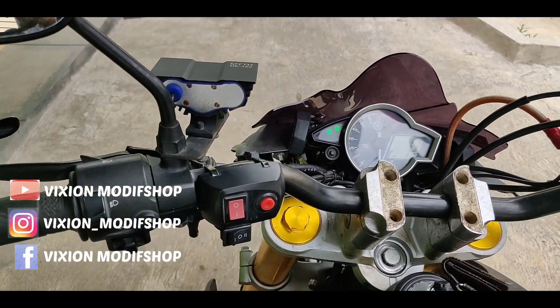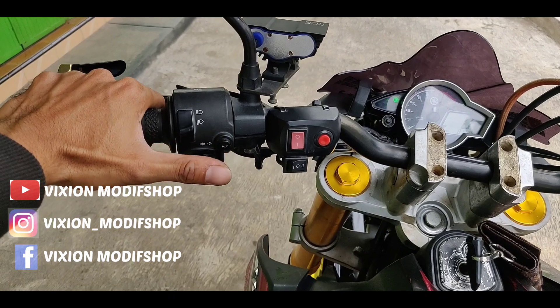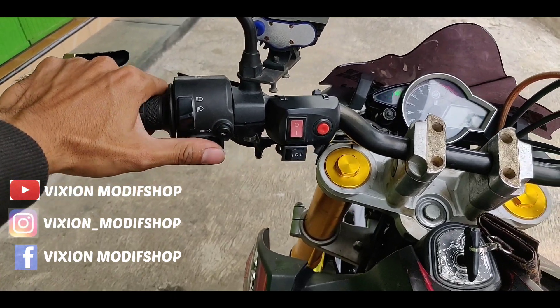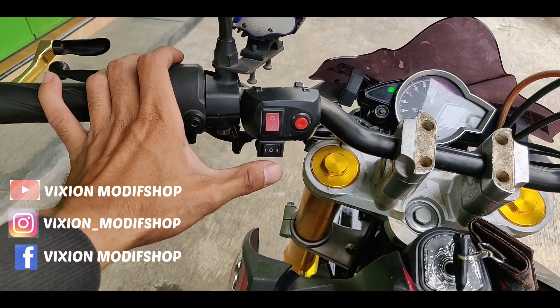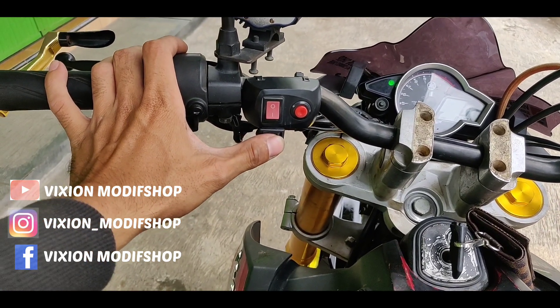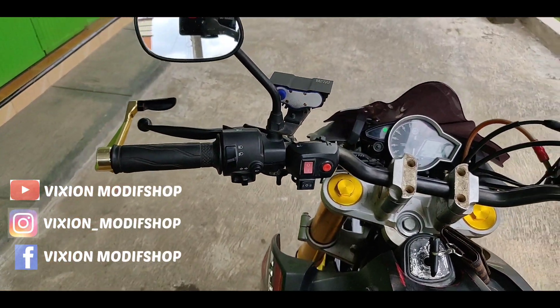Untuk tombol yang kiri seperti ini ya. Ini menggunakan Saber juga. Ini pelaksannya disini, ini sen, ini tombol hazard. Ini ada dua model tombol hazardnya ya. Kurang lebih seperti itu tampilannya.